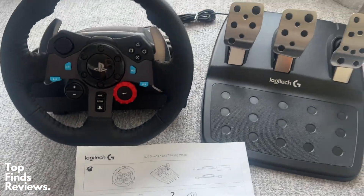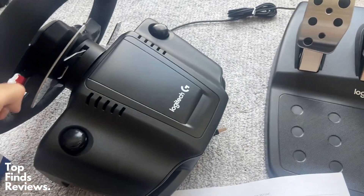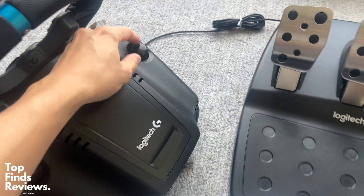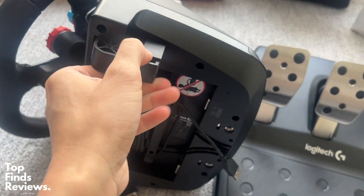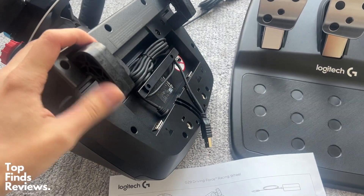It really does have a feel of an actual car when you're braking or changing gears. It's just an amazing looking wheel and it really looks cool in your setup. If this is a gift or anything like that, it is just fantastic — it's going to really, really brighten someone's day if you get this for them or for yourself.